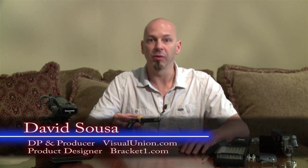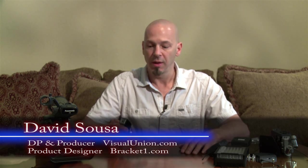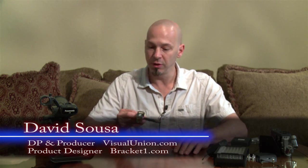Hi, I'm David Souza with Bracket One. I'm here today to show you our multi-shoe threaded mount. We make a number of products to help accessorize your video camera. This product here adds three shoe mount locations to any camera that has quarter-twenty threaded holes on it.